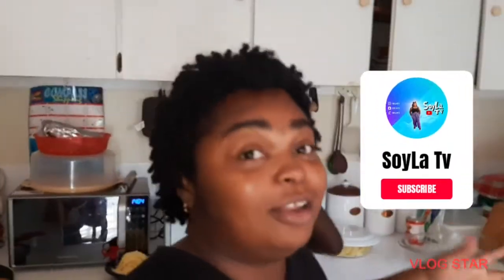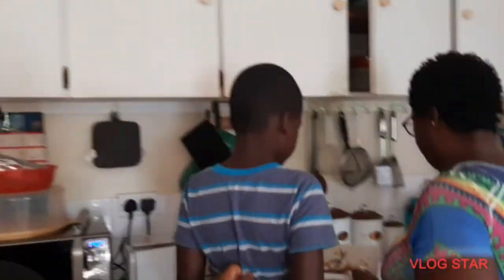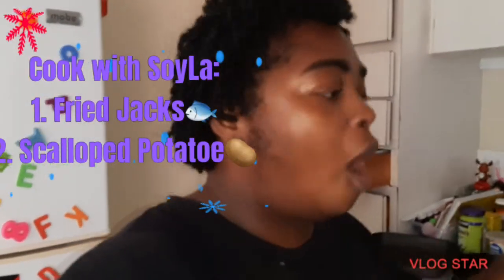Hey soy fam, welcome back to my channel, and if you're new, welcome! It's your girl Soy here, back with another video. It is vlogmas and we're going to do a cooking vlog with Octavian and mama. Mommy's the expert because I don't like to do anything, so mommy's going to be telling us all the things we're doing today. It's a simple dish, so enjoy!